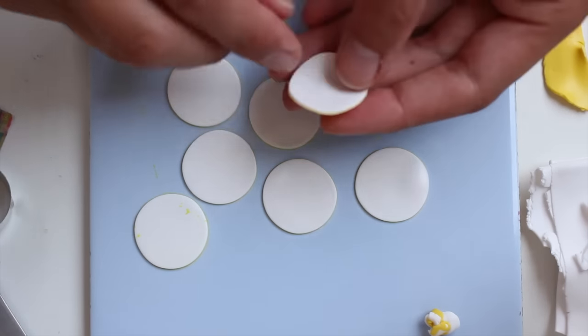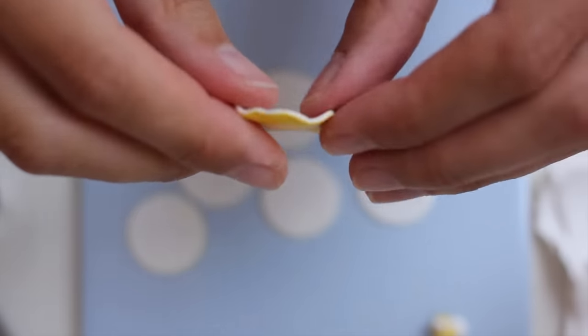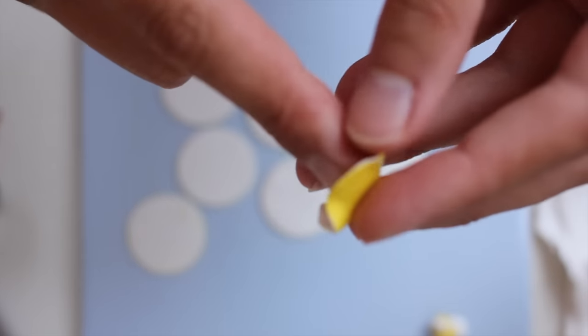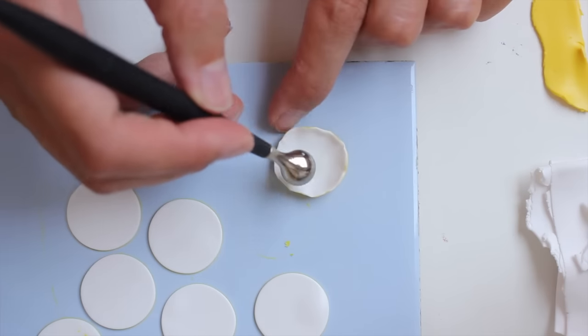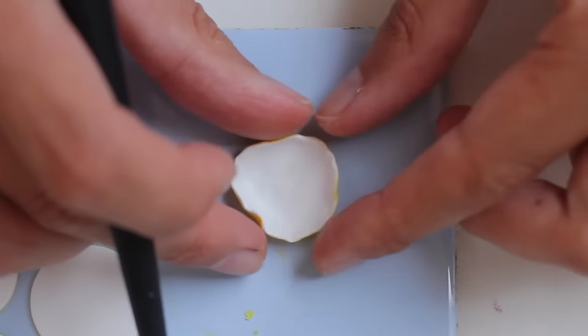You then remove each and every circle carefully and then start to flatten the edges by pinching them. You want the edges to be very thin, hence the pinching, and then you want to round up the circle into a sort of ball.